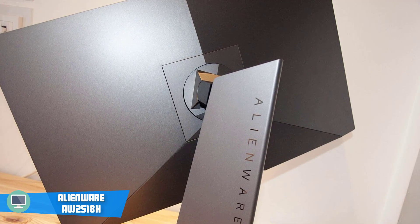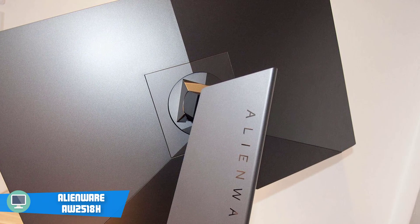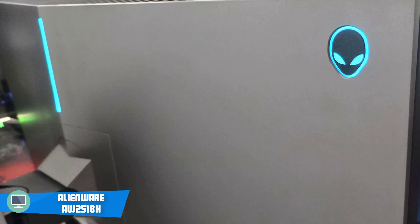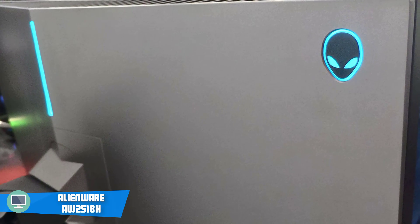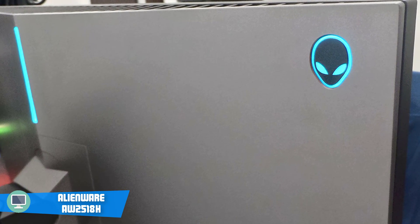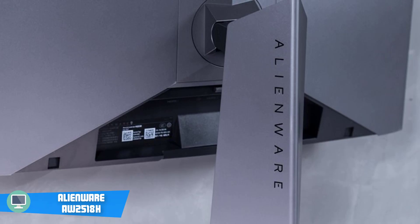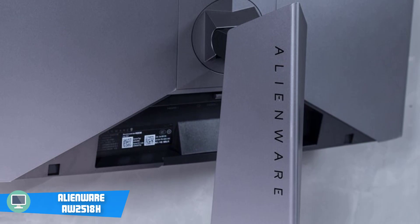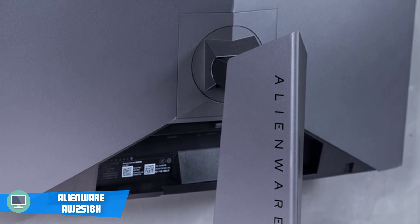As soon as I took this monitor out of the box, I plugged it in and got into a competitive game. As soon as I got in the game, I felt like I'd been playing on an old CRT monitor from the 2000s until now. The difference was huge, because the monitor we tested before this one was a 75Hz monitor from Asus. Jumping from a 75Hz to a 240Hz monitor is like the difference between day and night. I was definitely impressed, and I noticed that my gameplay improved a lot too.